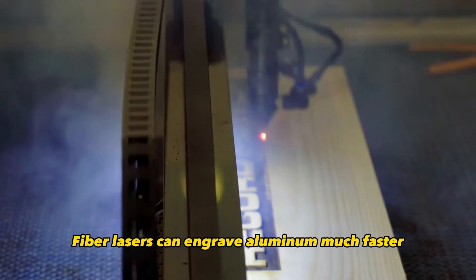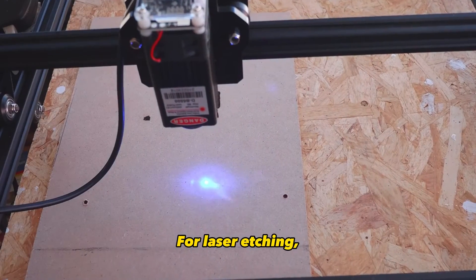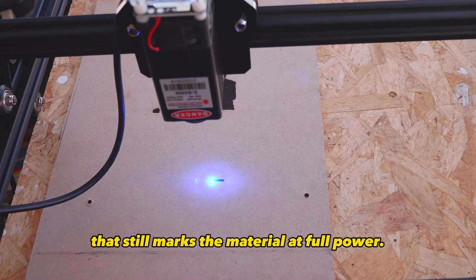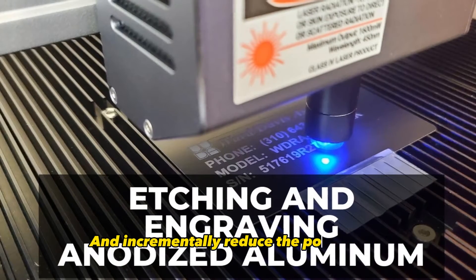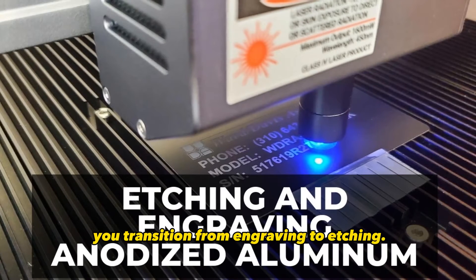Fiber lasers can engrave aluminum much faster thanks to their higher intensity beam. For laser etching, use your laser's highest speed that still marks the material at full power, and incrementally reduce the power until you transition from engraving to etching.